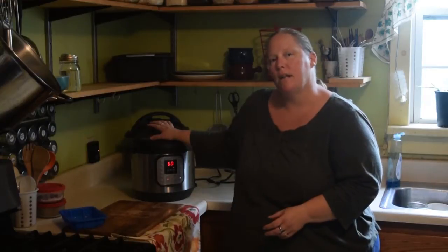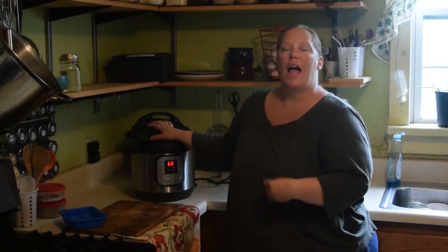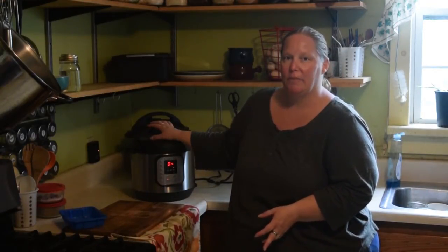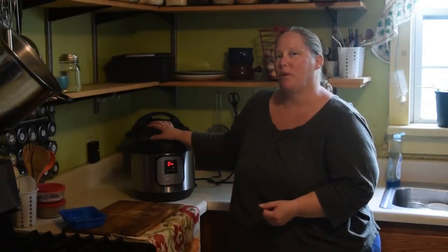I really don't like to add salt when I'm making it the first time. I like to add the salt as I'm serving it, because my family members have different salty tastes and needs. Also, adding salt early can sometimes make the broth bitter.